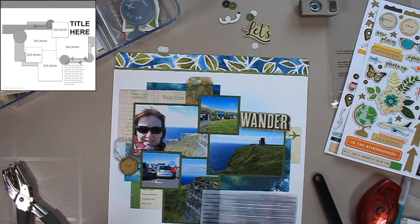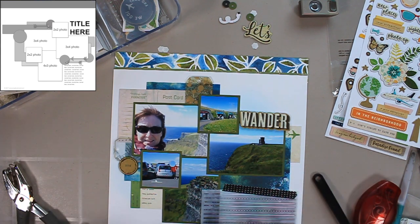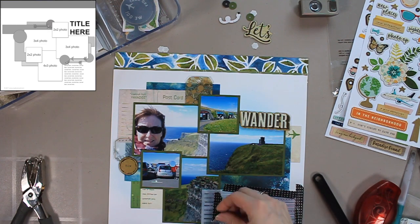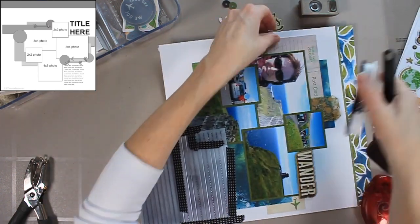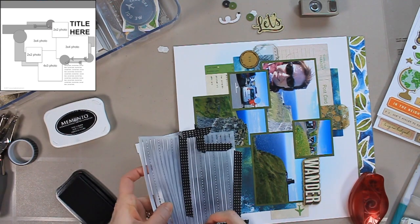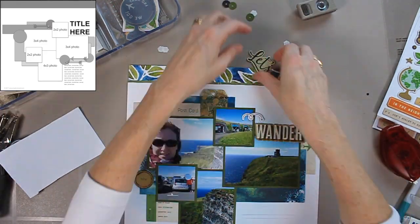Now I'm going to add some journaling lines using a stencil by Echo Park called Back to School that I use all the time. I put it in place with some washi tape and mask the areas I don't want ink on. I use a sponge brayer with some black ink, and I want mine to be a little organic. On the sketch the lines are kind of straight up and down, but everything about this cluster is all over the place, so I make sure the lines kind of go under that photo at the bottom a little bit as well.